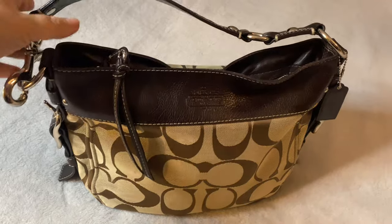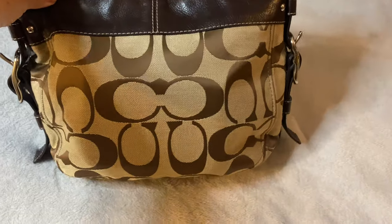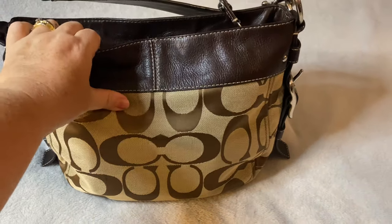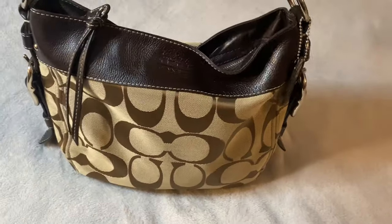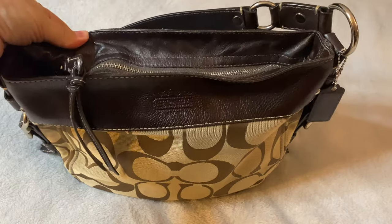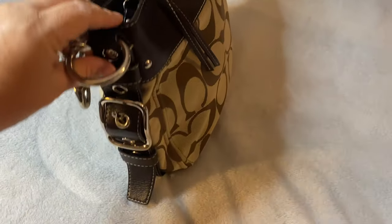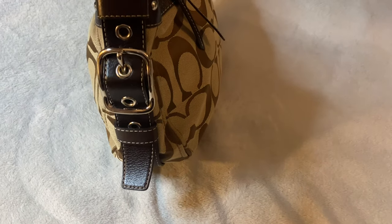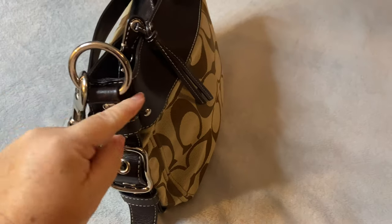This is the Coach Hobo. It's in its signature Coach pattern. It is a canvas bag with leather trim. It is a beautiful Coach bag — I've had it for several years now. It has this beautiful detailing down the side.